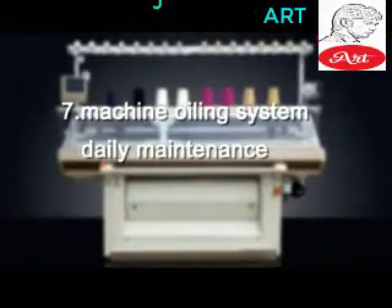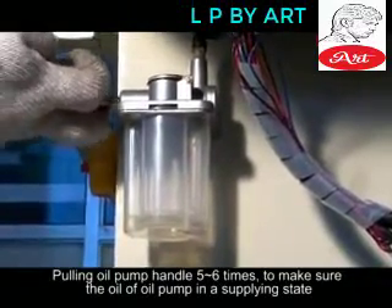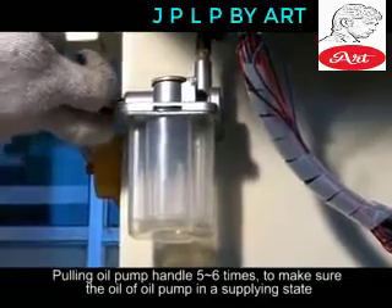Machine Oiling System — Daily Maintenance. Pull the oil pump handle 5 to 6 times to make sure the oil pump is in a supplying state.